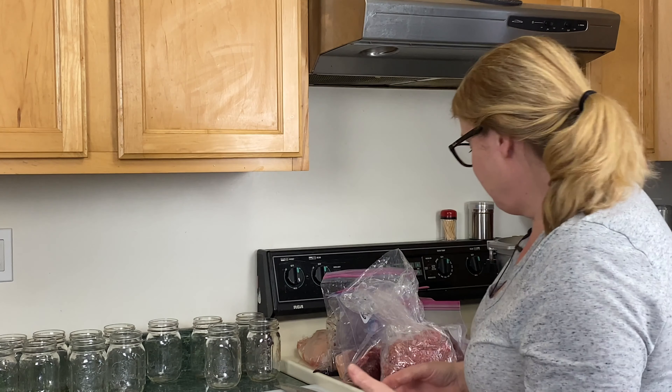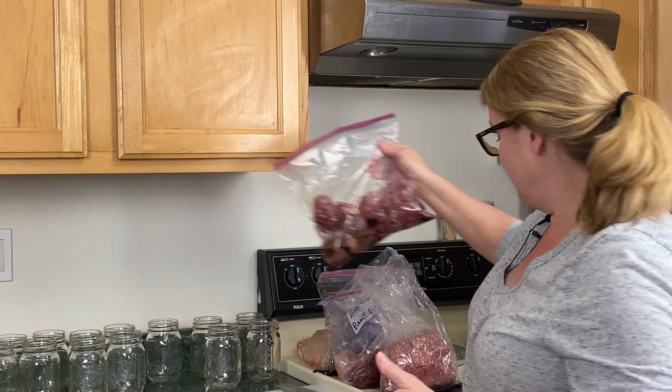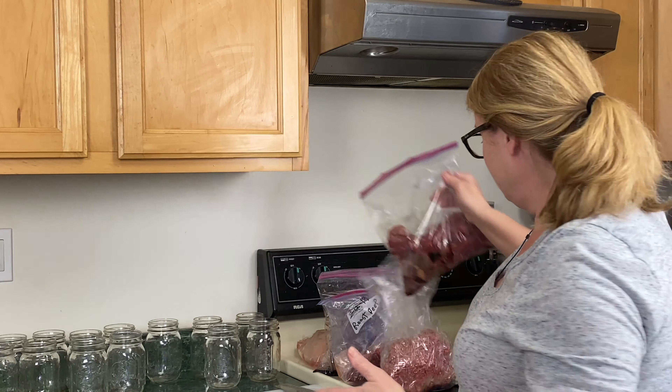Welcome everybody. Today we're going to be pressure canning odds and ends that I pulled out of the freezer. It's all meat and we're going to do the raw pack method — a little smorgasbord of different meats. I have hamburger, a beef roast that I'll cut up, stew meat, and chicken — whatever was in the freezer that wasn't vacuum sealed. Come on over and let's get pressure canning.